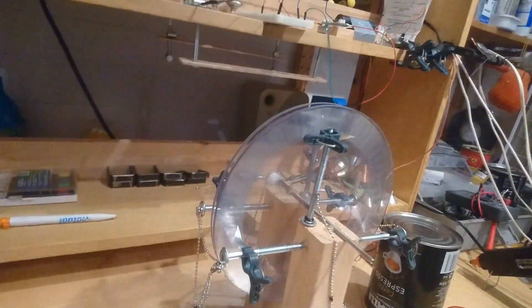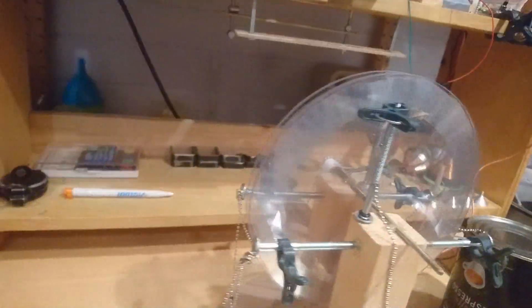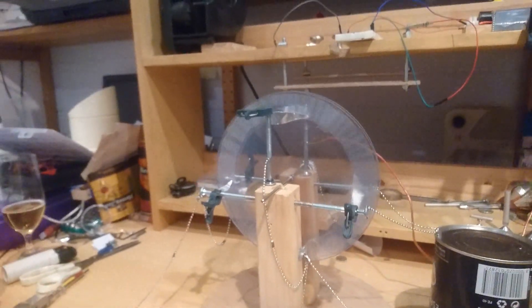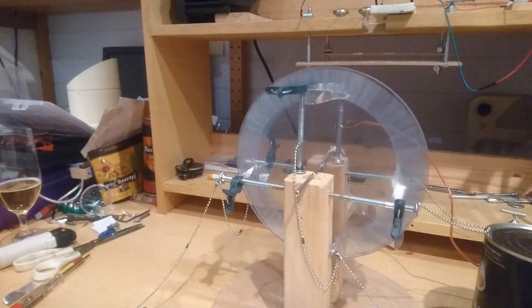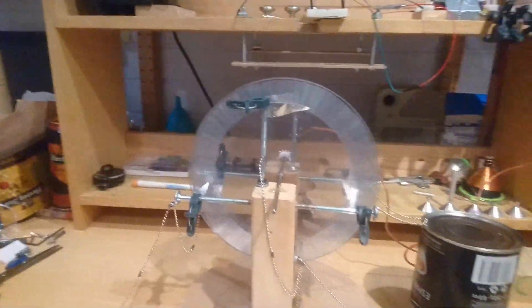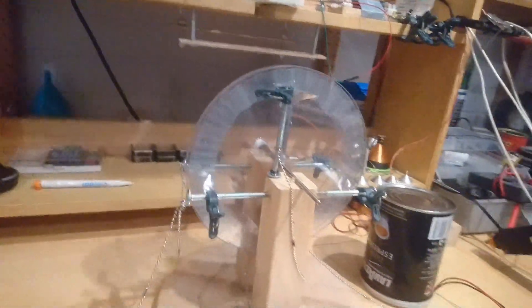I made two more brushes on each side, so now we have more force and more speed. It's nicely spinning along.